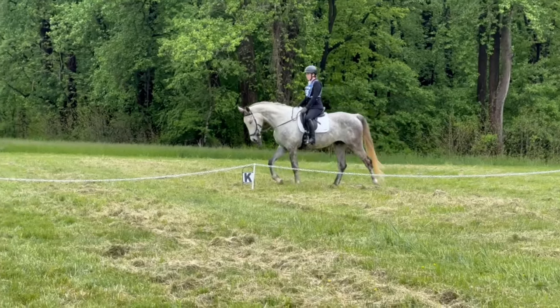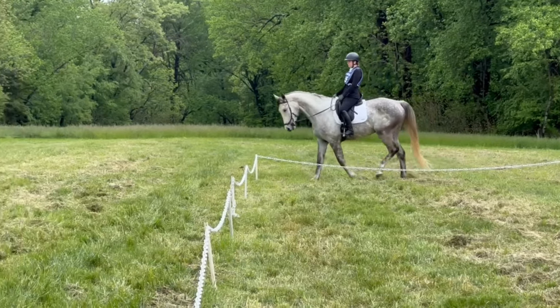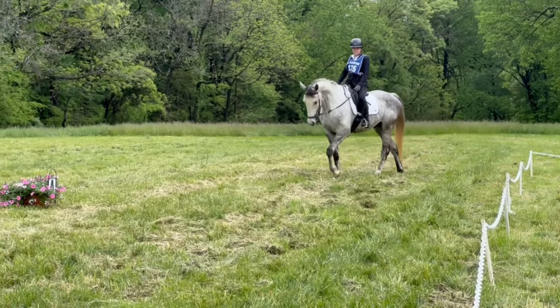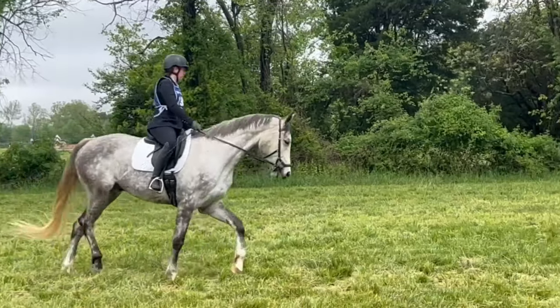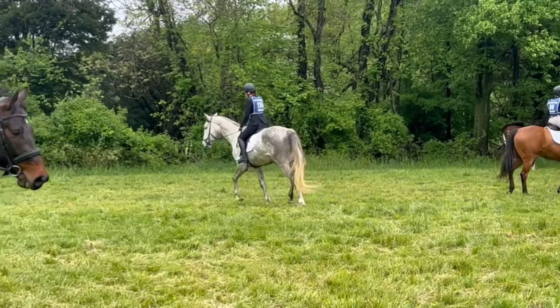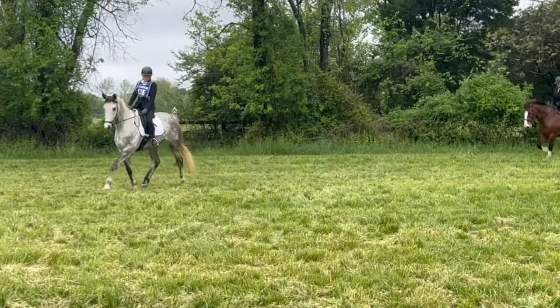Hi everyone, this is Leah back with a vlog update on Castellan and his first competition at St. Augustine Horse Trials back in late April. Cooper was entered in the 2'3 division, which is a step under beginner novice. The goal for this show was to introduce Cooper to the flow of a full event and gauge where he was at in his training and confidence at the level.